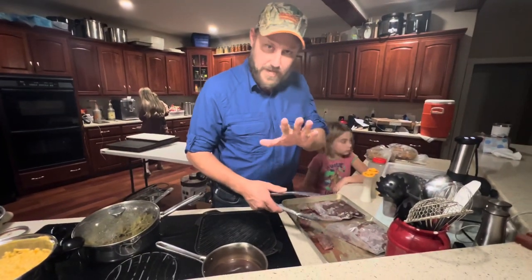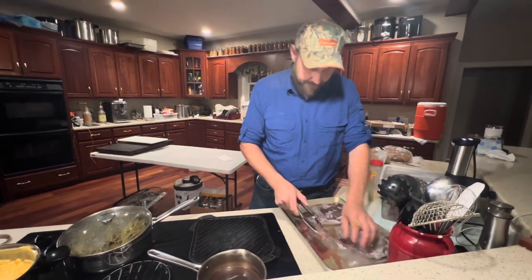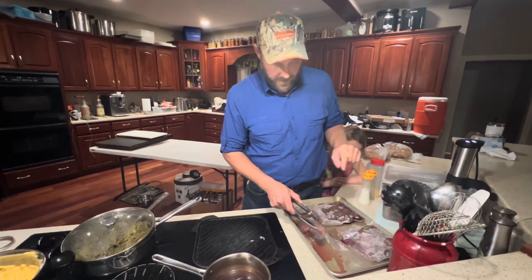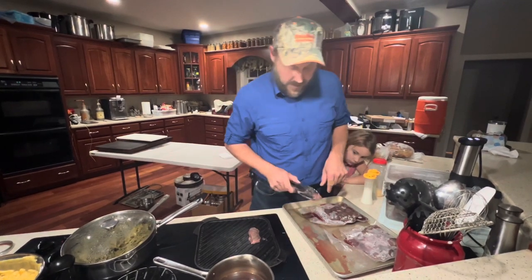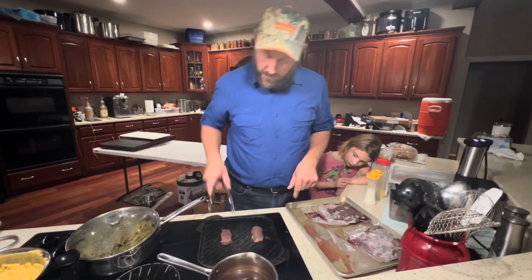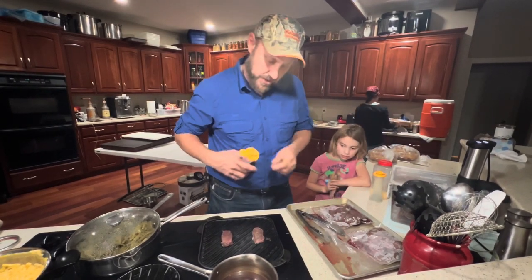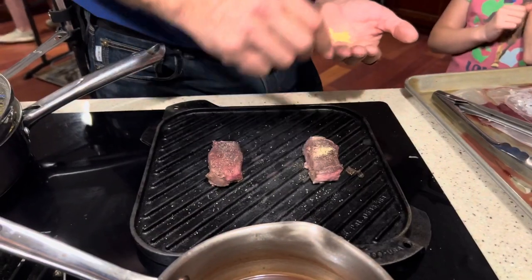We're not going to say which is which because there are people around here who might hear. But this one is what we're going to call number one, and this one is what we're going to call number two. We're just going to grill these very simply with just a little salt, a little pepper, and a little garlic powder.